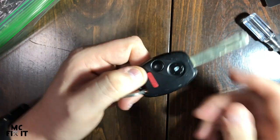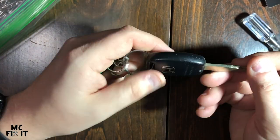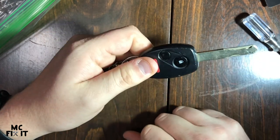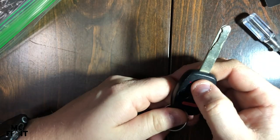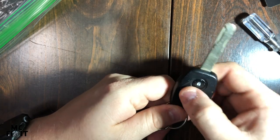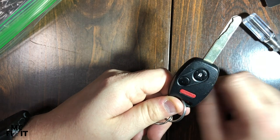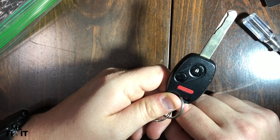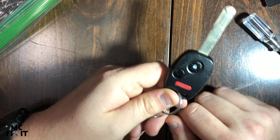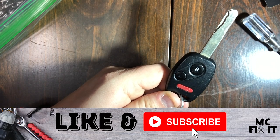If you found this video helpful, I encourage you to go ahead and like and subscribe — it really does help me out to continue making more videos. Now go ahead and test it to make sure everything works. You can see the little red light right there, which gives you an indication. I can also see right behind me where my truck is, and it's lighting up — so that works. Thank you guys so much for watching.